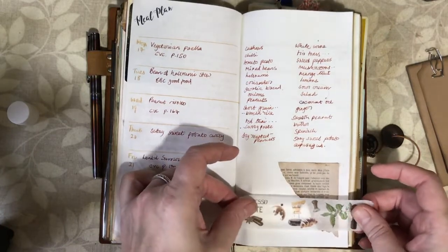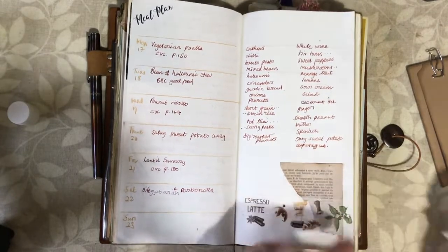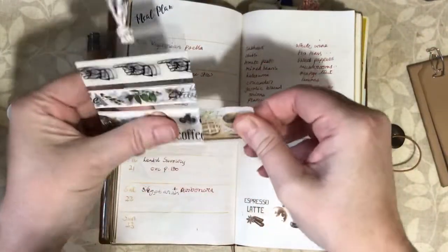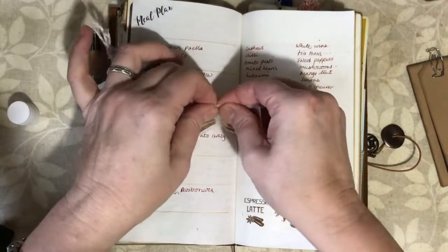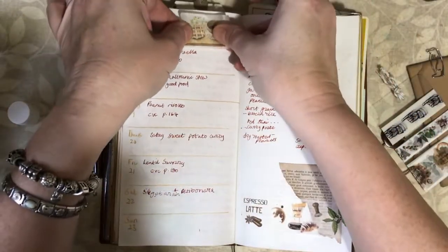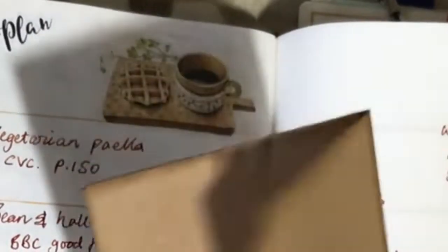I want the espresso latte piece here. I think I'm going to use some of that up at the top as well where I've put my meal plan sticker. I like that cup of coffee with a waffle — let's pop that one there. And then I think I will add a coffee sticker.